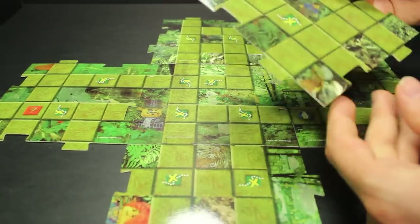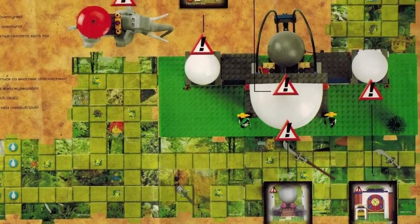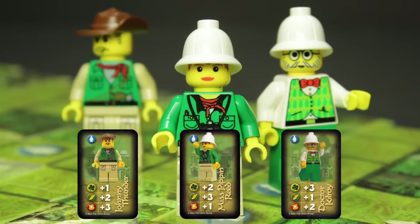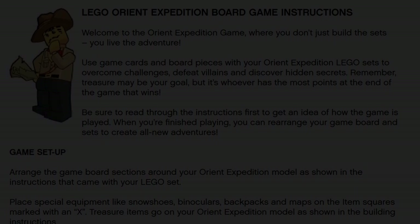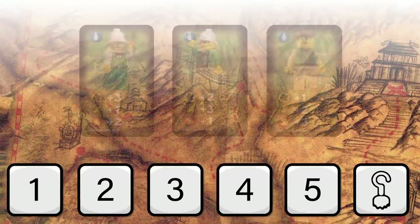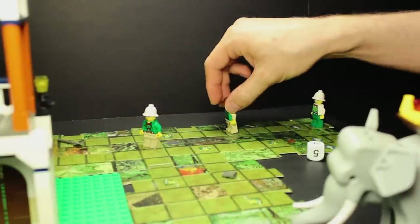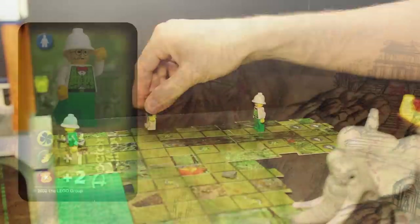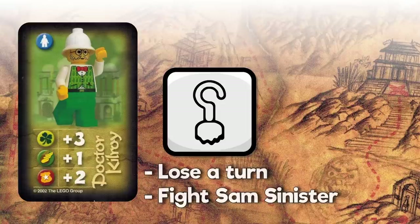In our second run through, we'll attempt to make some tweaks to the gameplay based on our initial impressions. We'll be playing with three players, and even though the Scorpion Palace itself only contains enough materials for two, we'll borrow Pippin from the elephant caravan. Each character moves about the game board by rolling a six-sided die and adding their total speed skill to the die roll. Because Pippin has a plus three in that department, she takes off from the starting zone and begins collecting items with Johnny hot on her heels. Being the slowest character, Dr. Kilroy lags behind, only able to collect the leftover scraps. Before he's able to, however, he rolls a hook, which takes the place of a six on this die. Rolling a hook ends your move before it begins, and Sam Sinister takes this opportunity to ambush you.